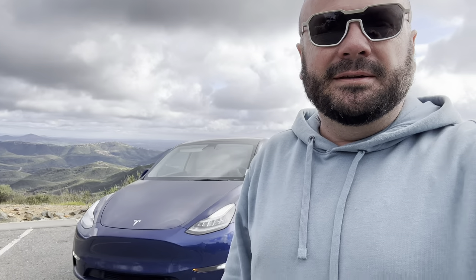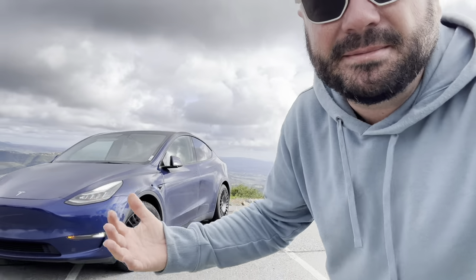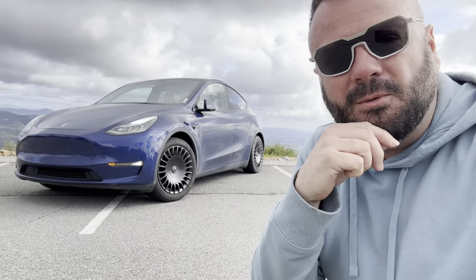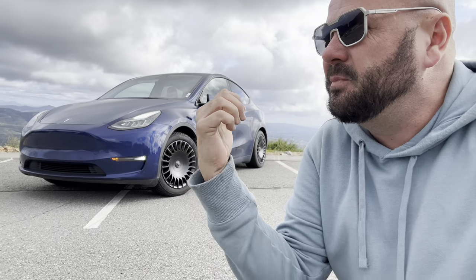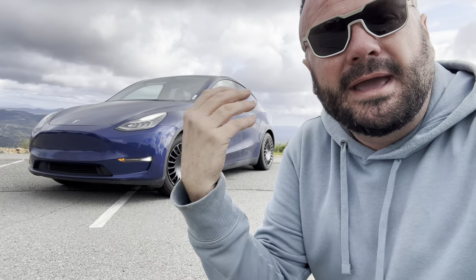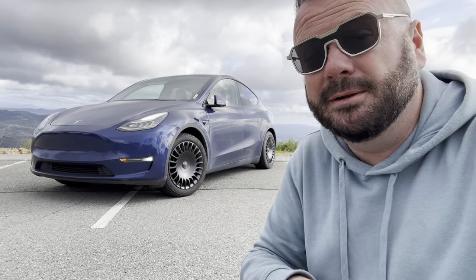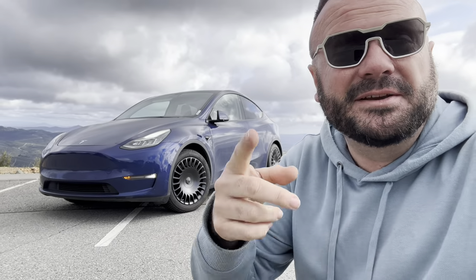Let me know in the comments what you think. I'm also excited to test whether it will improve my range. I've been running my Geminis without covers for a while, so I'm really excited to run a wheel without a cover and see the performance on the aerodynamics. Plus they look good — at least I think so. Thanks for watching, see you on the next one.